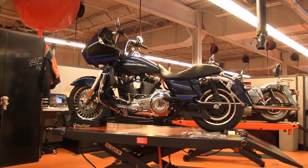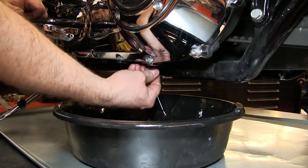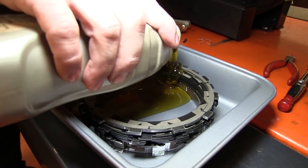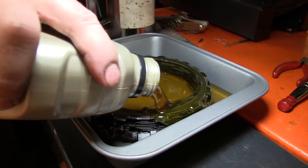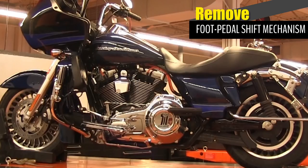Use a suitable bike stand for this installation. Drain the primary chain case oil into a suitable container. Soak the Rekluse friction discs and EXP disc in transmission oil for at least 5 minutes. In order to access the primary chain case cover, it will be helpful to remove the footrests and foot pedal shift mechanism.